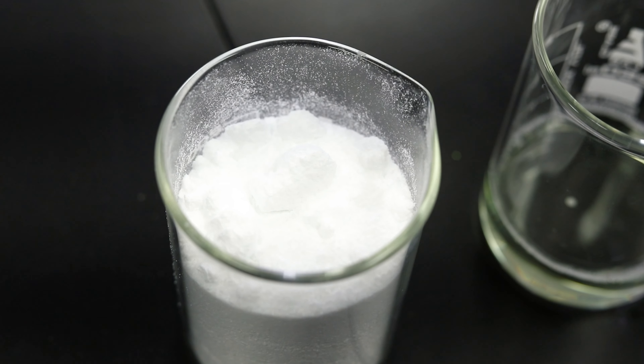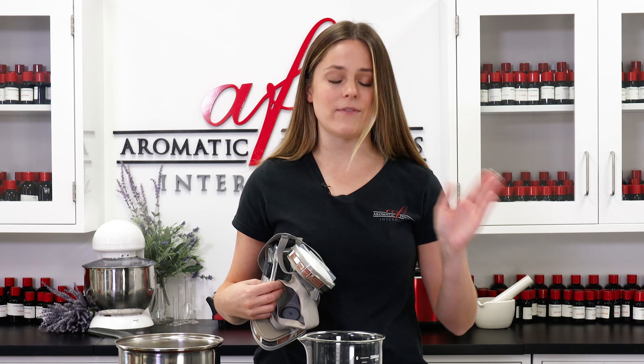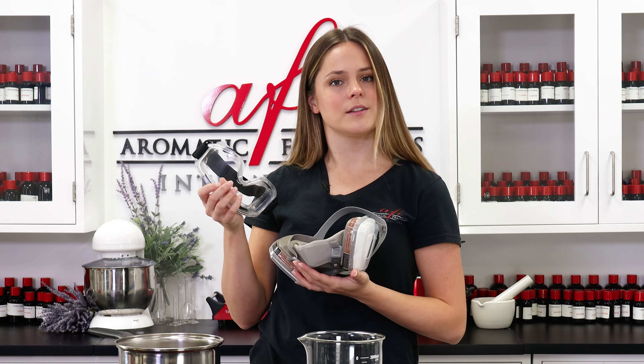For this one make sure you have your proper PPE — it's a really fine powder as you can see, so we just want to make sure that we're not inhaling any of the particles. Once we have that poured and stirred then we can remove the mask, but let's go ahead and get strapped up.